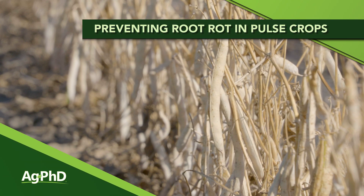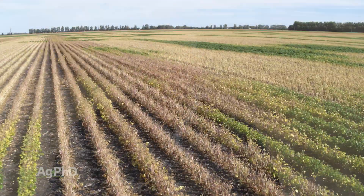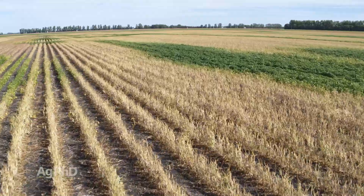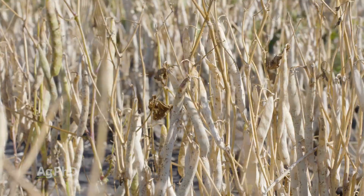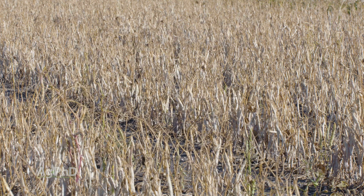Today we want to focus on pulse crops and how to protect them from root rot. Our topic actually comes from a pulse crop grower who was having a tremendous problem with root rot in his crops. The only way the problem went away was if he literally did not plant the pulse crops — eventually the field would get better if he waited three, four, or five years before putting pulse crops back out there. Well, what if you don't want to wait that long? That's what we're going to go through today.